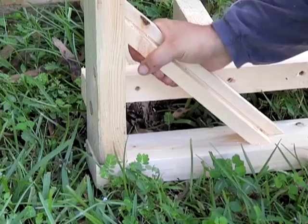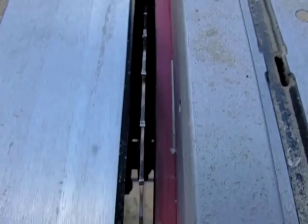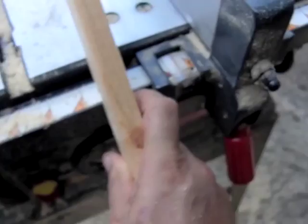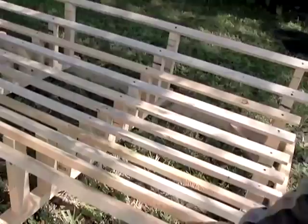That brace right there will prevent this from twisting — do it on all four corners. Now you're going to set your fence at five-eighths of an inch, which is going to give you that much space inside the blade, and you're going to rip a 2x4 down to where you end up with a piece that actually comes out to just a touch more than a half an inch. We've attached those five-eighths-inch pieces of cut 2x4.